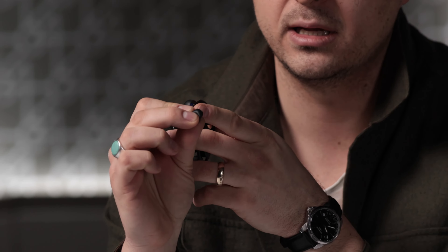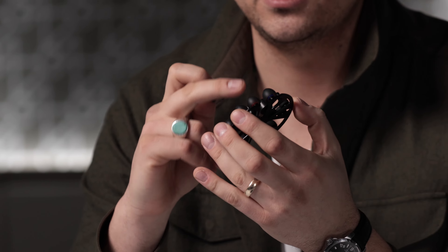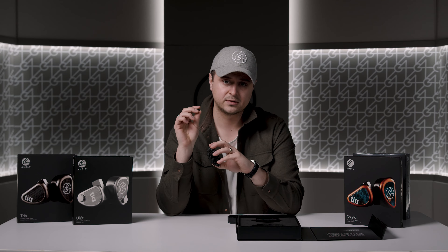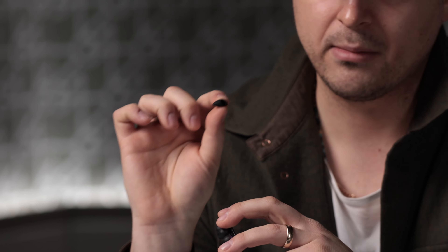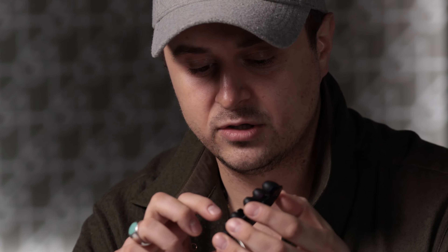The SpinFit tip adds a little bit to the top end — it essentially extends the nozzle of the IEM because they sit over the in-ear, giving a little more space, kind of creating a horn for the high frequencies. I end up using SpinFit tips for IEMs like Trio, Neo, U18S, and Duo. Then our favorite little silicone tips — probably the most accurate of the tips — a wide nozzle version that sits right down to where the nozzle of the IEM ends. That will give you the absolute most accurate response; that's what we test and develop the IEMs with.